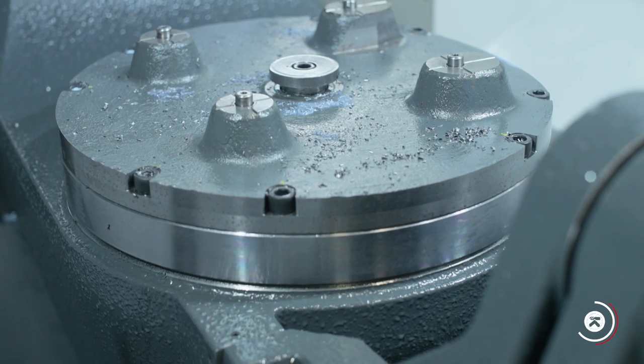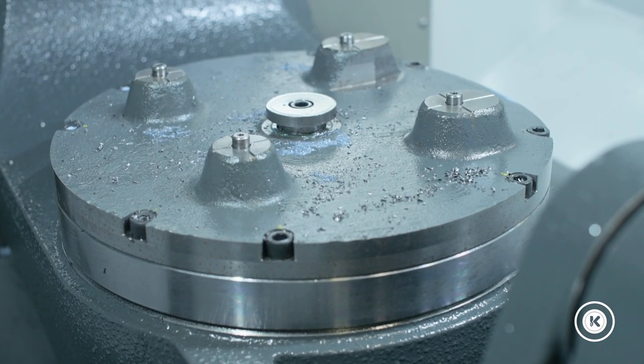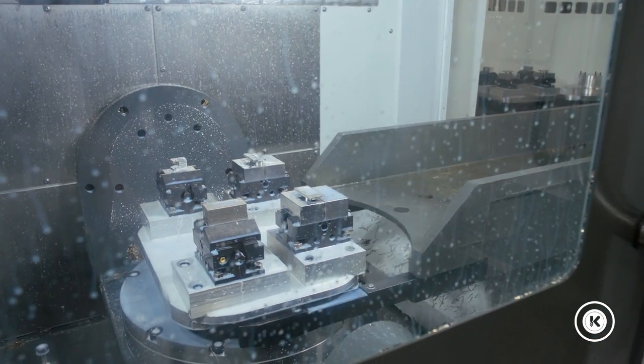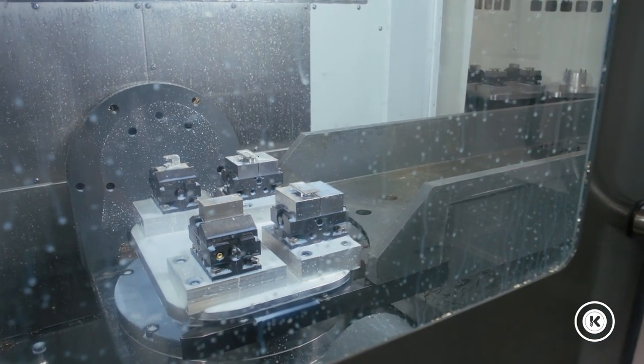The first con was issues with chips getting underneath the pallet plates, causing the tool clamp to alarm out when it was coming in and out, shuttling our fixtures in and out of the machine.